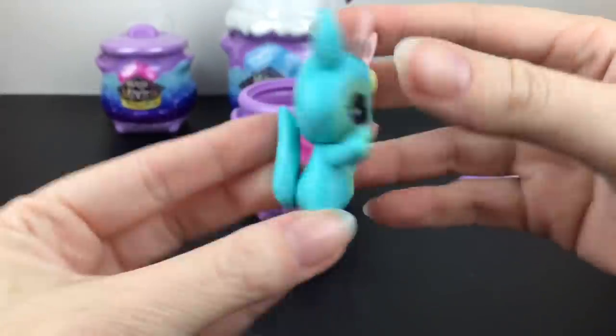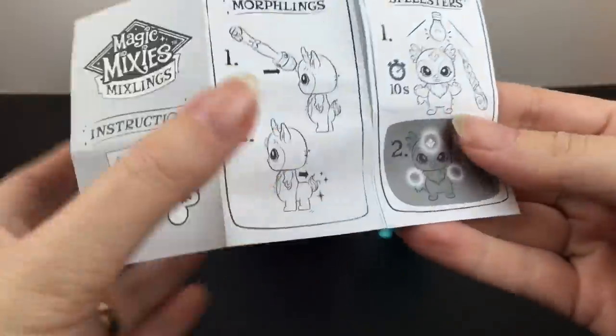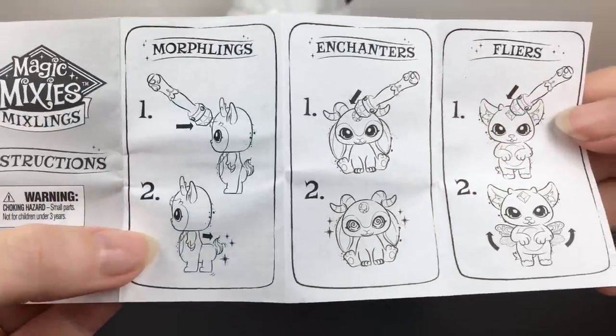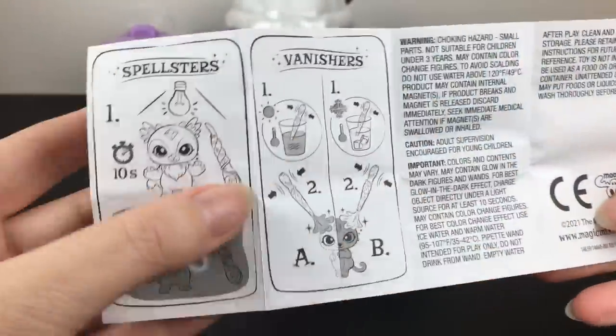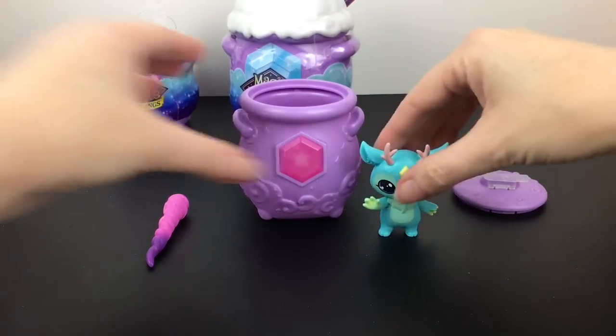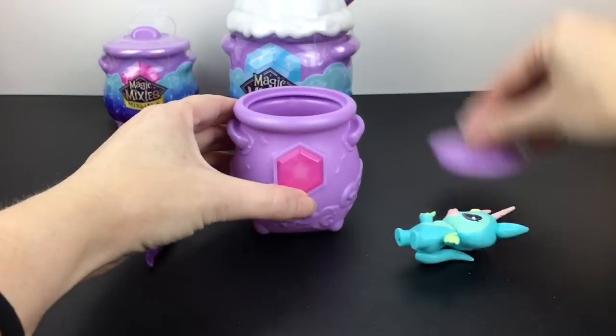The Spellsters, if they all glow in the dark, are a definite win for me. I'm not sure about some of the other ones, like the elongated body one — we'll see what some of the other special features are. But I really like this guy, and what's cool is that you can put him back in the cauldron since those are reusable.